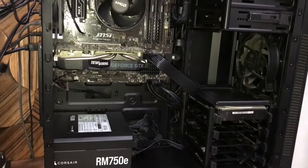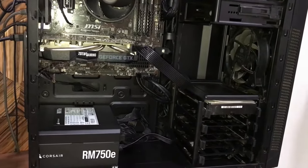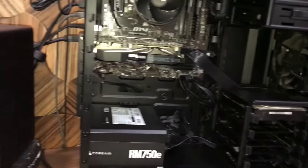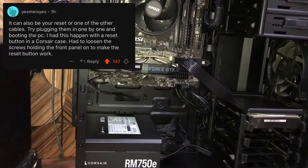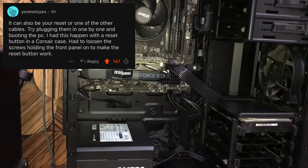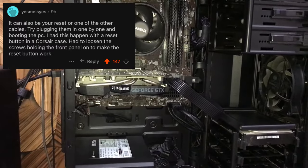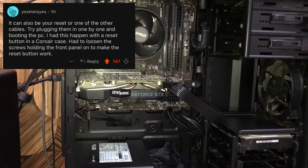So I posted my problem on Reddit on r/buildapc, and there was this user 'Yes me is yes,' and he commented on it. The solution he gave really worked for me.